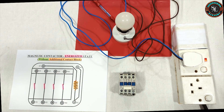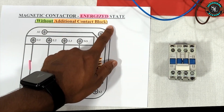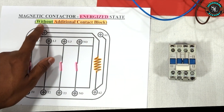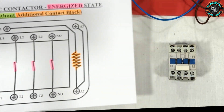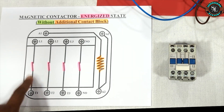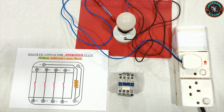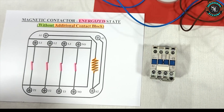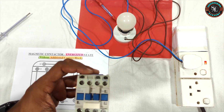Now let's check the internal connections of the magnetic contactor terminals in an energized state. Here is the diagram of the magnetic contactor. As you can see, all the relevant terminals are internally connected when the contactor is energized. This confirms that these are normally open contacts that close upon energizing. Now I will demonstrate this practically.